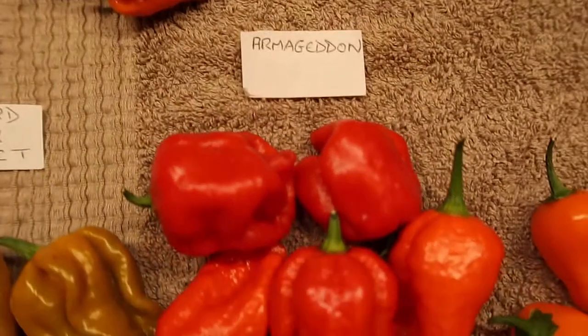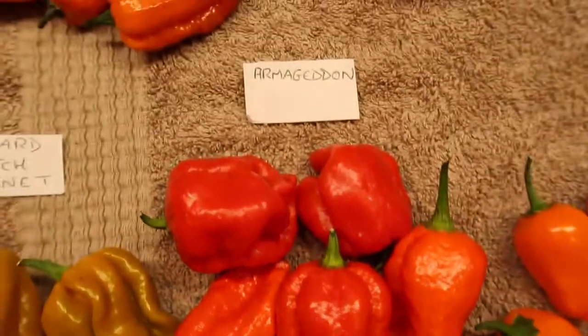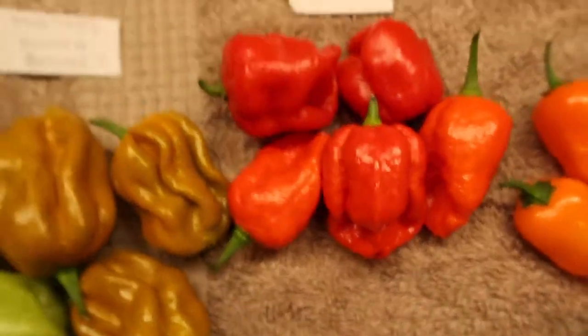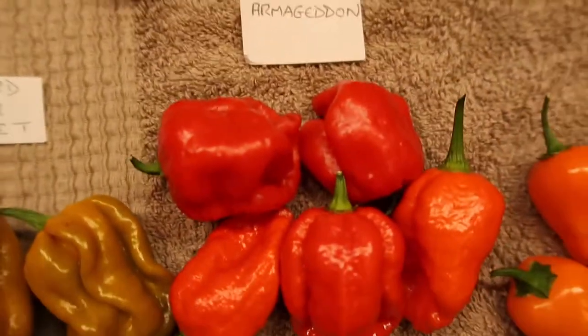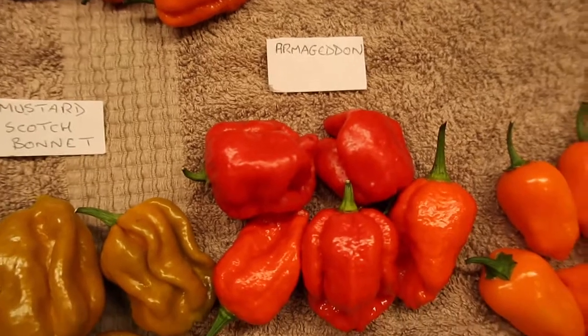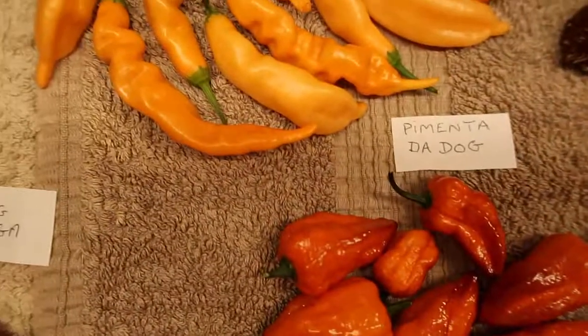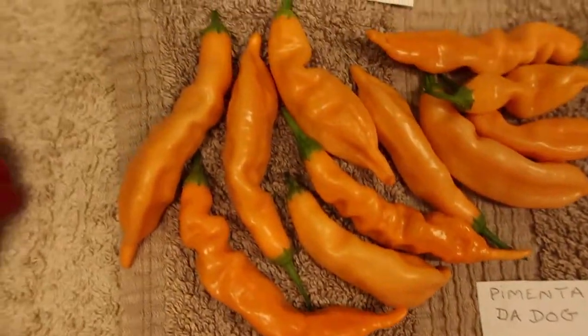Down here we've got a few Armageddons. My friend Andrew Bain said it's the hottest Armageddon he's ever eaten, so we might have a revisit to the Armageddon one day. That's where my channel all started — doing the Armageddon pepper.